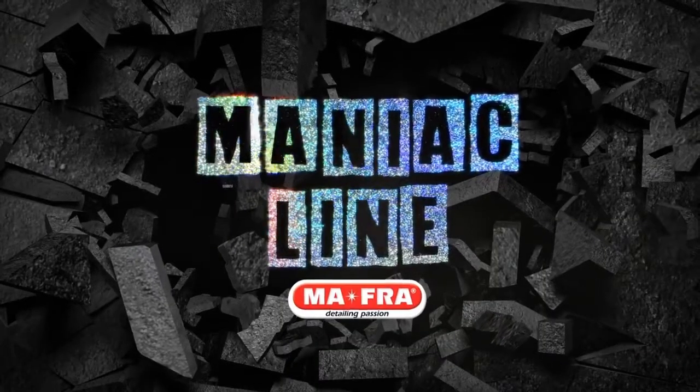Hi, I'm Andrea from MAFRA and today we'll discover together MANIAC, the new line for real car care maniacs. Iron remover removes any type of contamination from rims, car body and window panes. Let's check out together its characteristics and how it works.